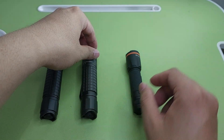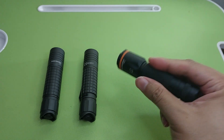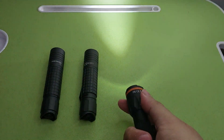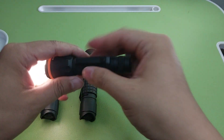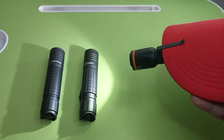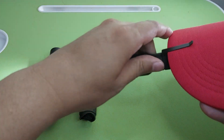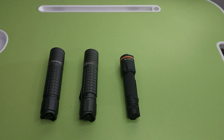And then the Necron F51 zoom — same, just push for zoom, very simple. So I have three Necron zoom flashlights.